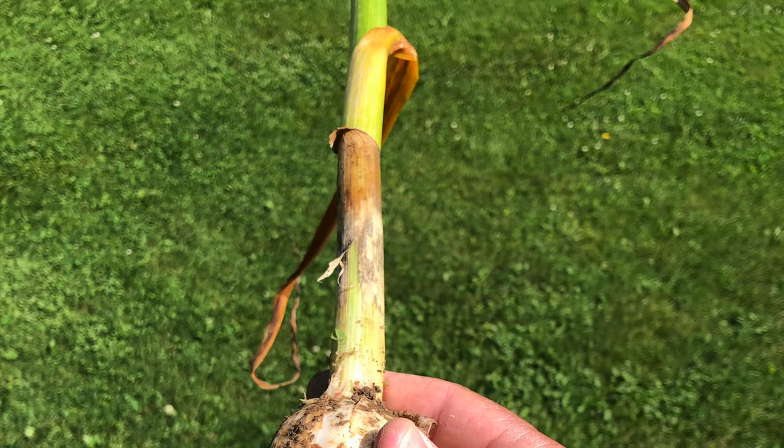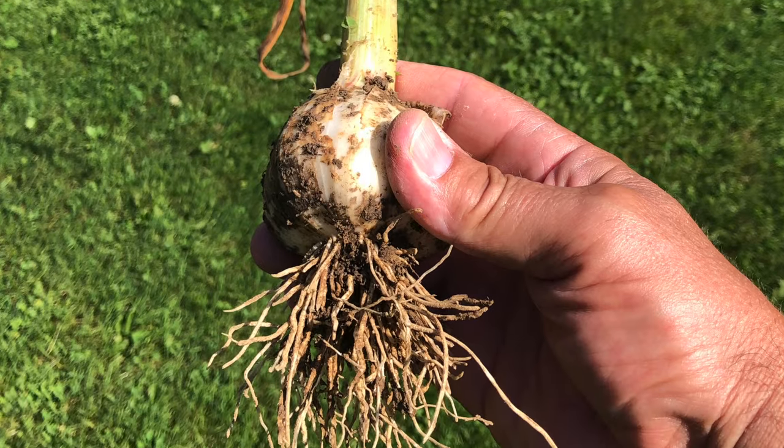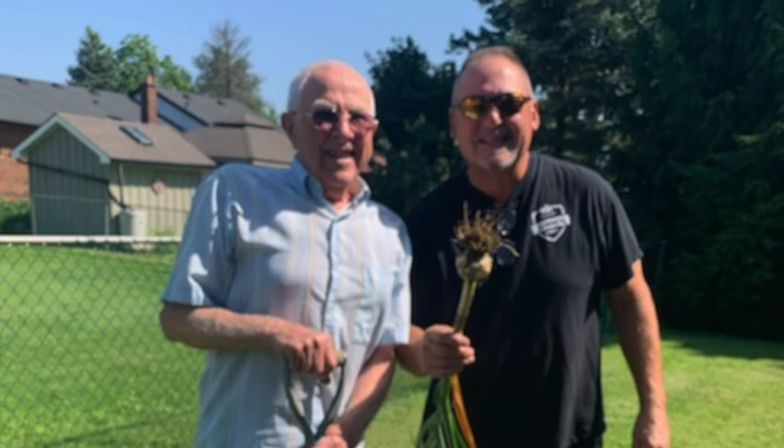When purchasing garlic, look for a local grower. Ensure the head hasn't split and that it feels very firm to touch. Or better yet, grow your own — you won't believe the difference in the quality, the aroma, the texture. You're gonna love it.